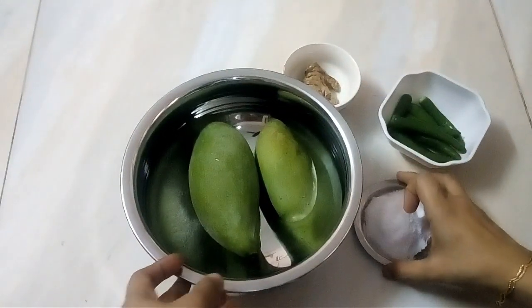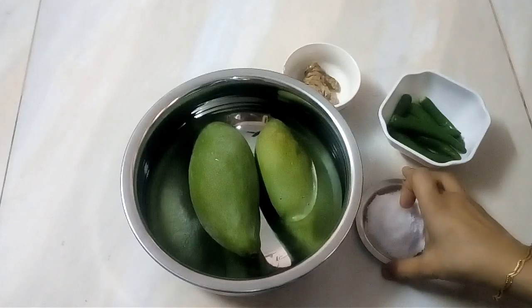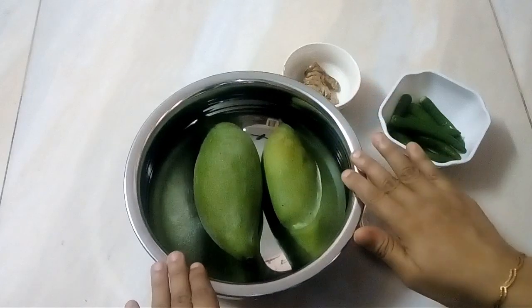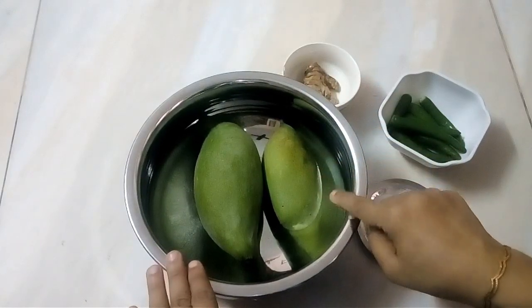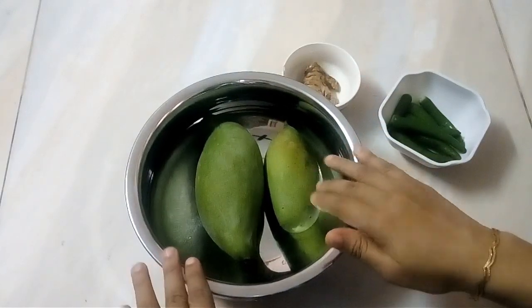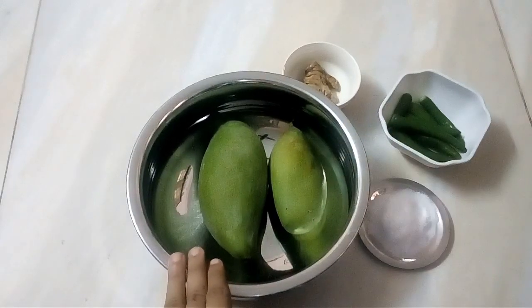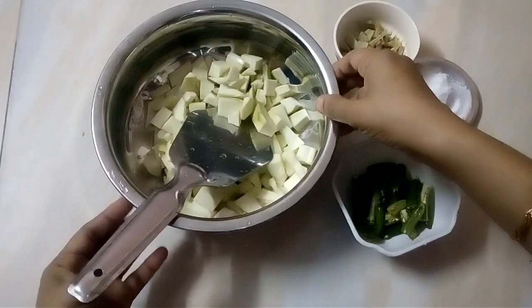We have to prepare it, and then cut it — cut it on this side as well.